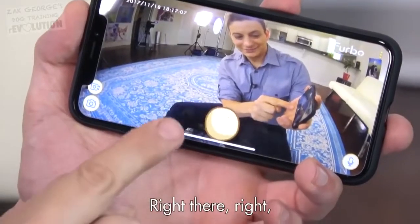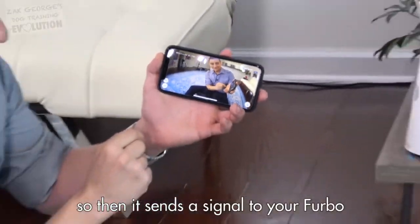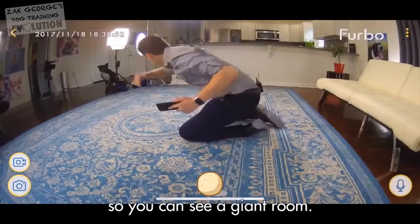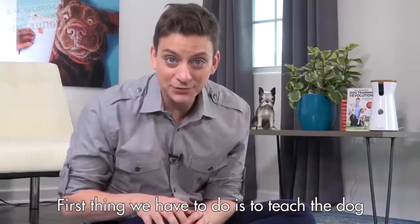You just tap this right there, and so then it sends a signal to the Furbo. It's got a super wide angle, so you can see a giant room.